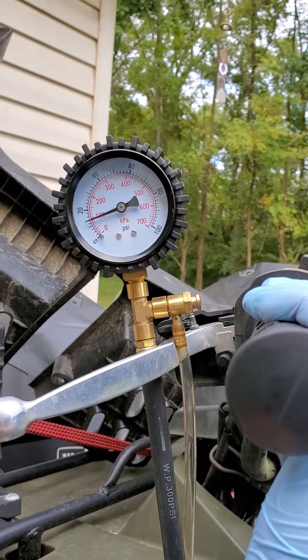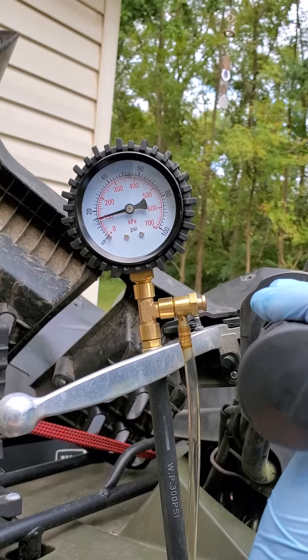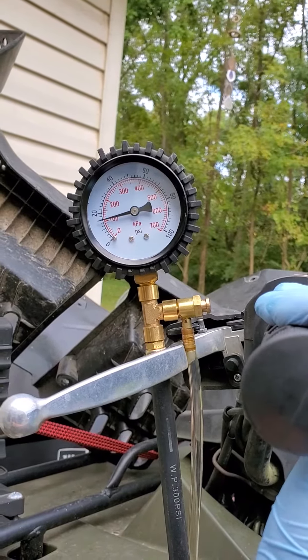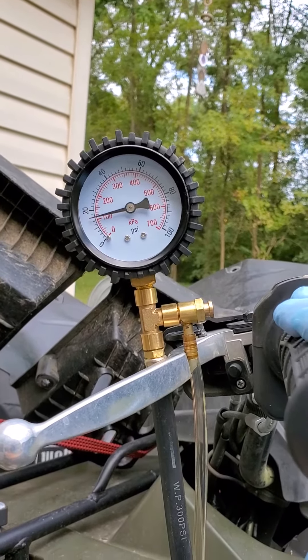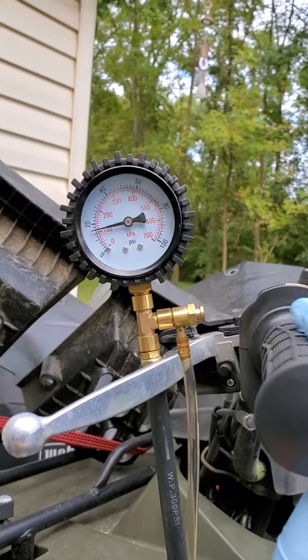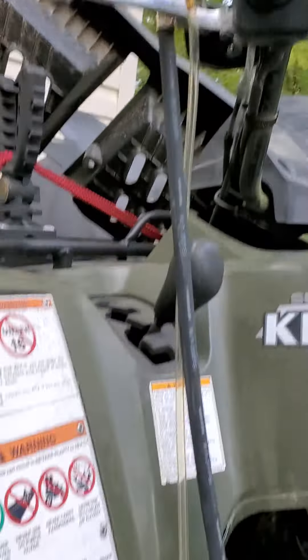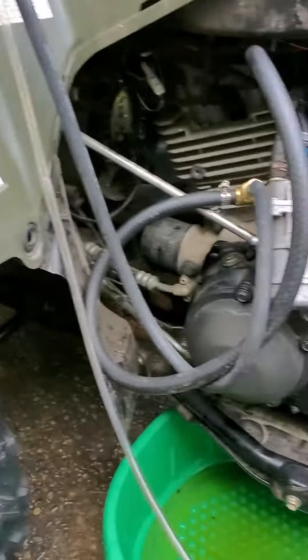But the most fuel pressure I can get out of this all balls pump — the machine simply won't idle. There's not enough pressure. And again, that's the pressure indication line comes down.